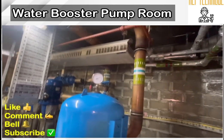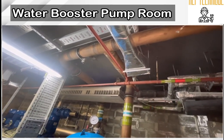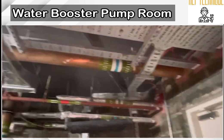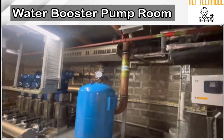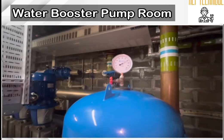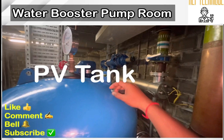Both lines are connected into a single line with one outlet supplying water to the tank. There are two lines connected with a single line, so if there is any fault in the UV filter line we can bypass it. In case our UV filter will not work, we can bypass it. This is the PV tank — pressure vessel tank — installed with the pump.